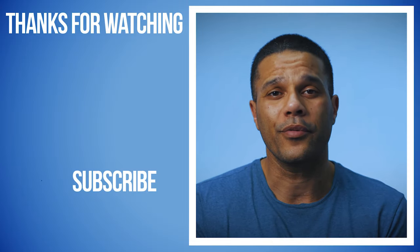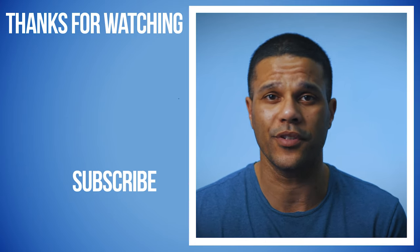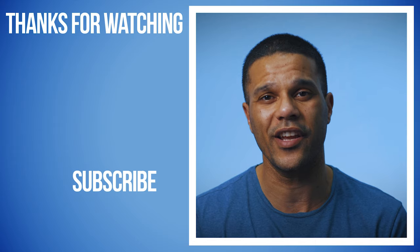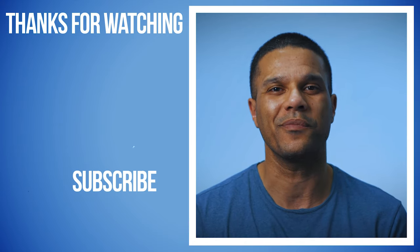So that's it for my three sports filming hacks. I hope you found them somewhat helpful and that you'll put them to good use. Let me know in the comments if you have hacks of your own that you think I should have included in this video. Otherwise, don't forget to subscribe and I'll catch you in the next one. Peace.